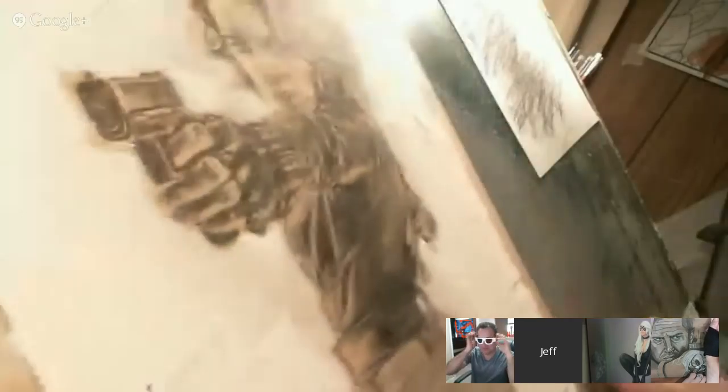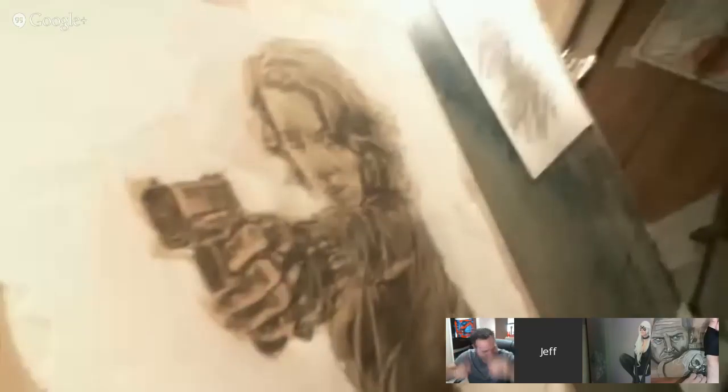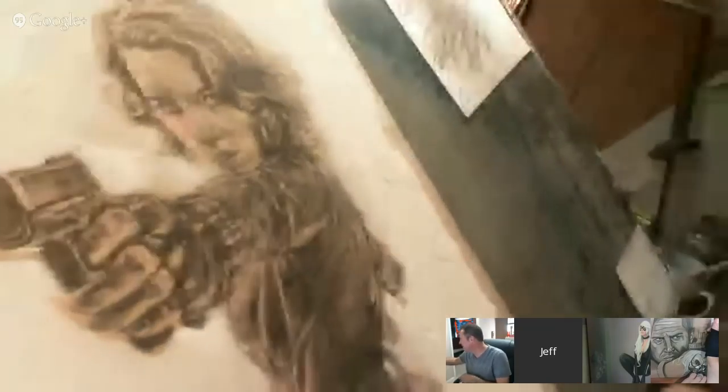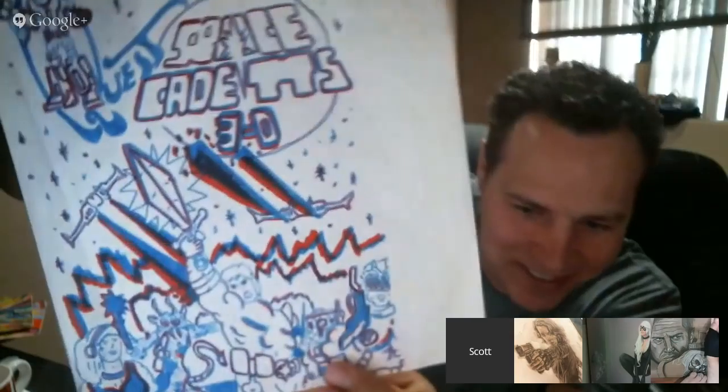I was up late at night trying to figure out how to do 3D for these prints, and I think I got it figured out, but it's a lot of trial and error as far as the right colors and the right registration and everything. Do you have some glasses to test it out? I got some. So these are my old comic book pages I did as a kid — the 3D ones.